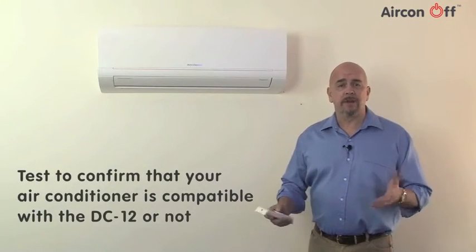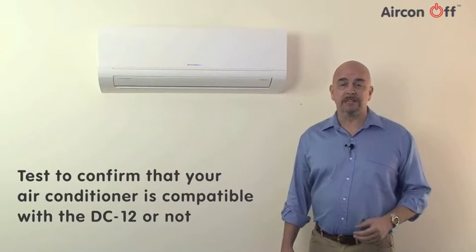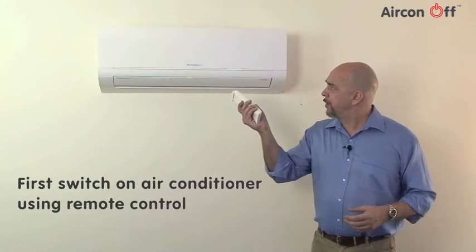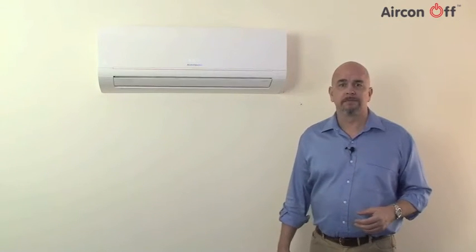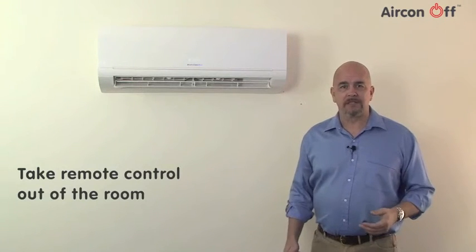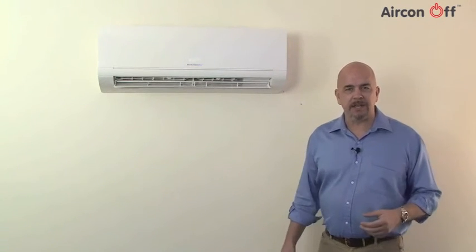This test is to confirm whether your air conditioning unit is compatible with the DC-12. First, switch on the air conditioner using the remote control. Then, take the remote control out of the room and press the off button once, as if you are actually switching the air conditioner off.